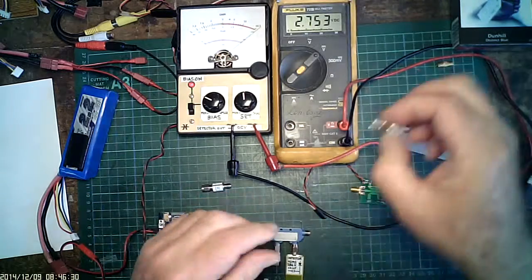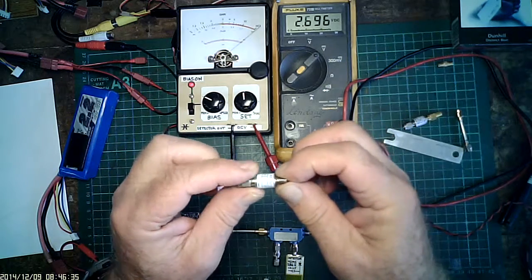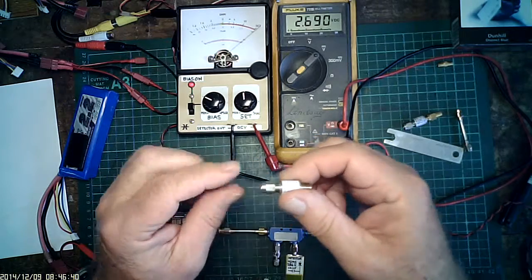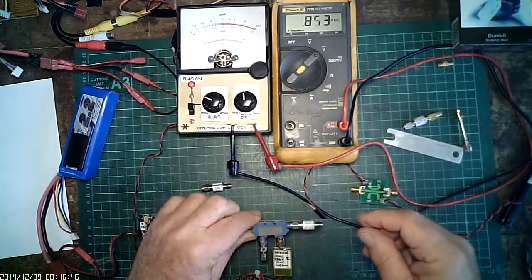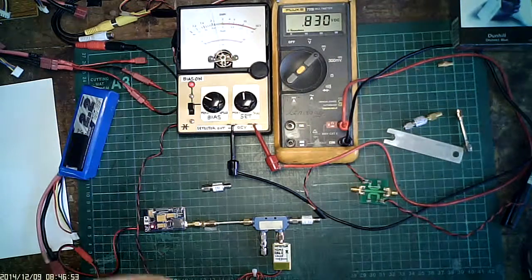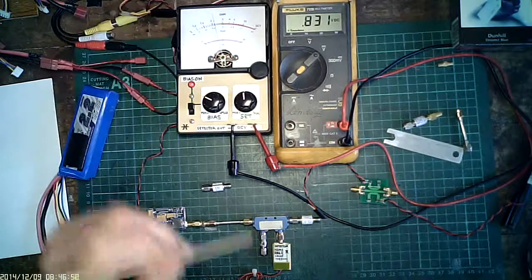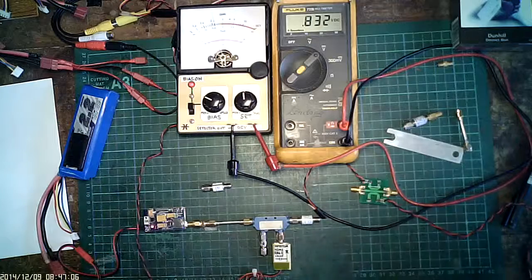Now this is a test load — VSWR 1.66. It is a 6dB inline attenuator rated to 6GHz, and we should get 1.66. But the voltage dropped from 2.7V to 0.8V, and it's actually showing 2dB — VSWR 2 — which it should be 1.66, or 1.7. So it's actually reading the VSWR high.